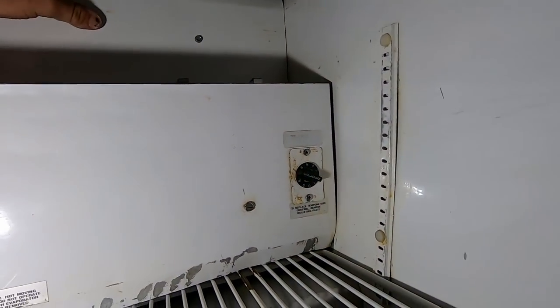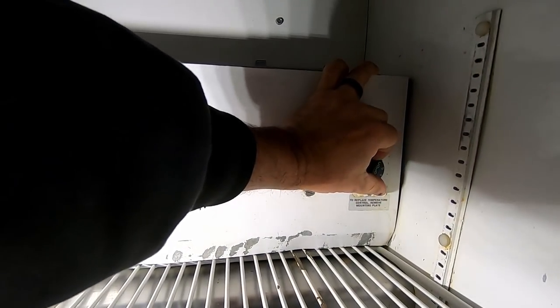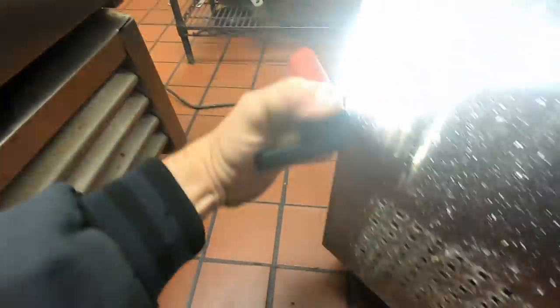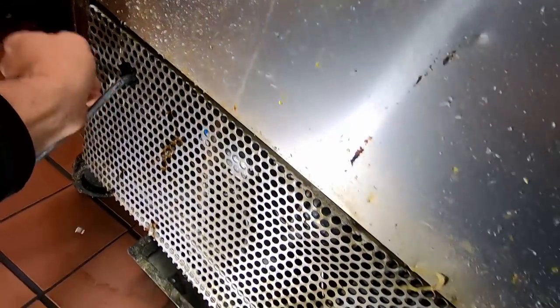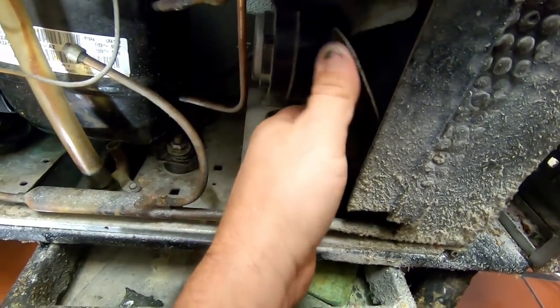Nothing's kicking on. I don't think anything's running — I can feel some vibration but nothing appears to be happening. I hear it clicking. This thing is a little worn out. So the compressor's not running, neither is the condenser fan. Let's get this opened up and take a better look at it. The fan spins free, so I don't think it's seized up.